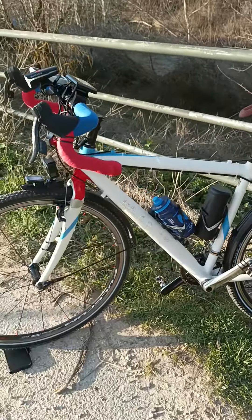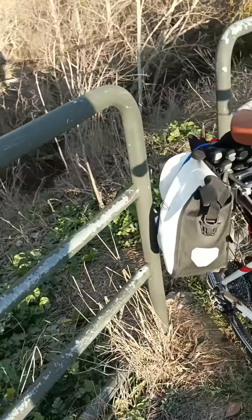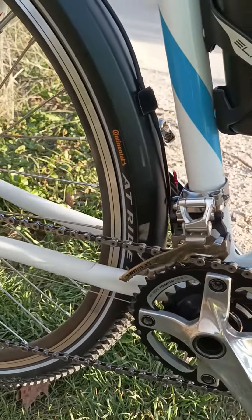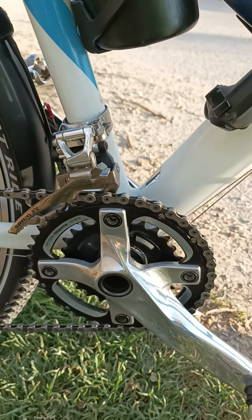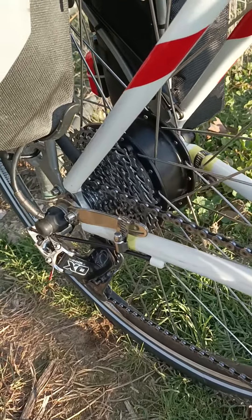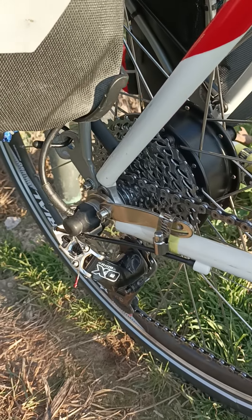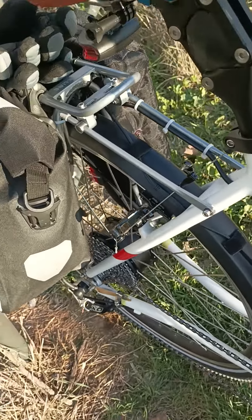The PAS, or pedal assist sensor, is inside the small chain ring and it's epoxied in. The rear motor is a 350-watt Yose and it works quite well.